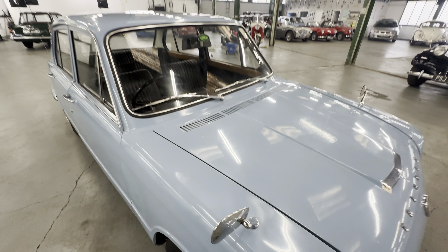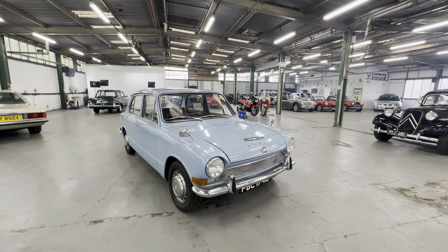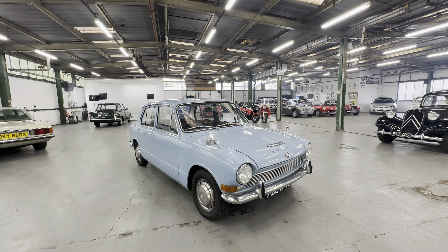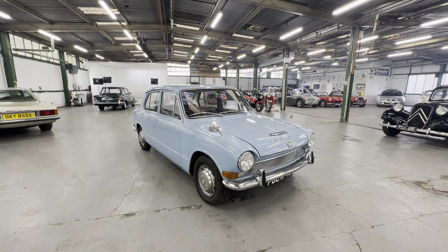And there you have it - charming little Triumph 1300 in blue. Lovely engine on that one, gorgeous interior as well. Really, really usable - pretty little thing that.